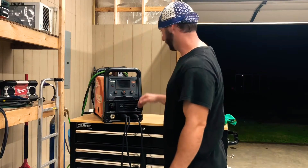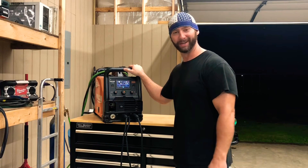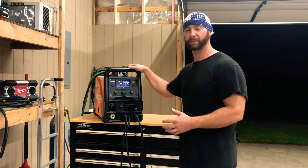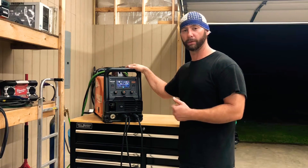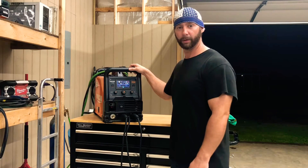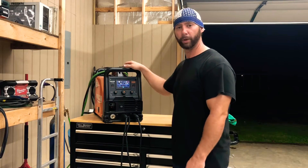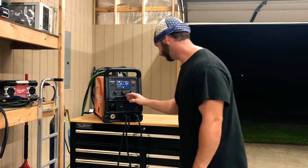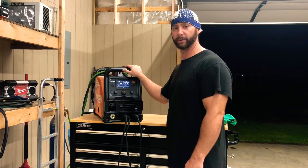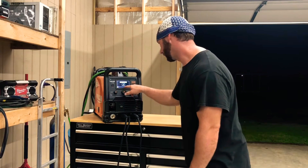Put the machine on. This is the Omni Pro 220 Vulcan. I just got it a few months ago and I'm pretty pleased with it. It's a multi-process machine - you can do stick, TIG, or MIG. I wanted to be able to do all three at home, so I can do pretty much anything I want. I even got the spool gun to weld aluminum with it, so that's pretty neat. If you want to know more about this machine I can do a video really breaking it down.